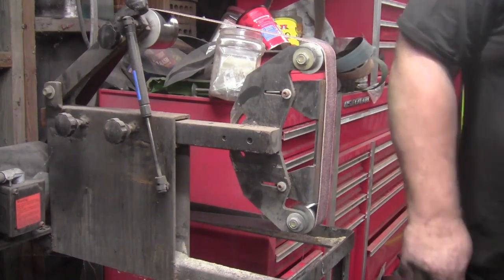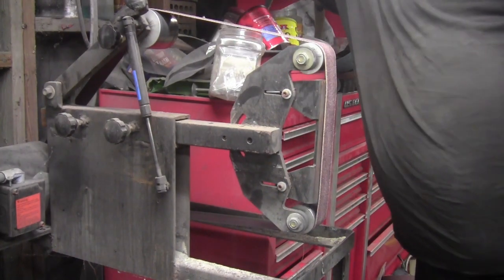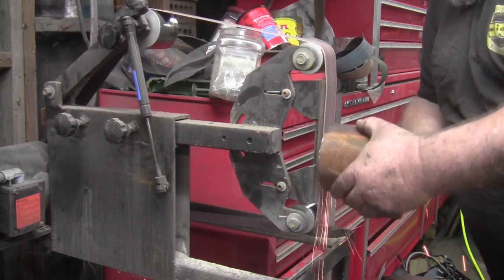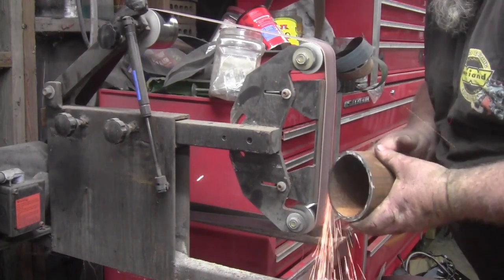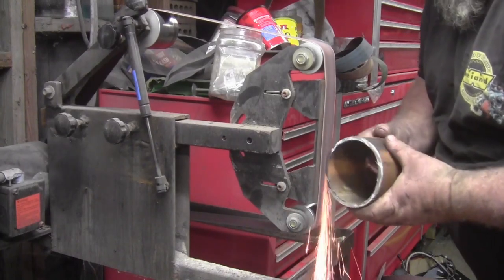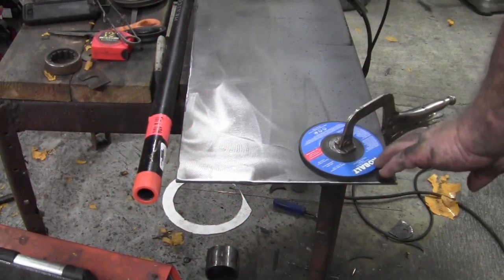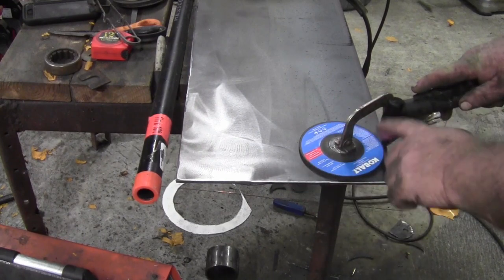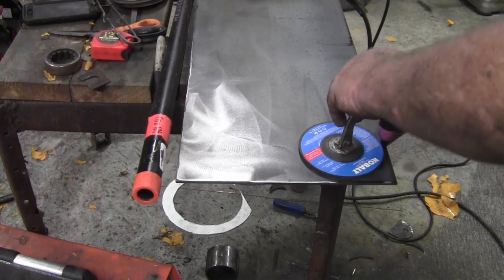Now we're going to take it and clean it up on the old 72 inch bench grinder. I finally decided to use this five inch grinder disc — I usually use four and a half inch, but this came with my battery powered angle grinder. So we finally found a use for it.